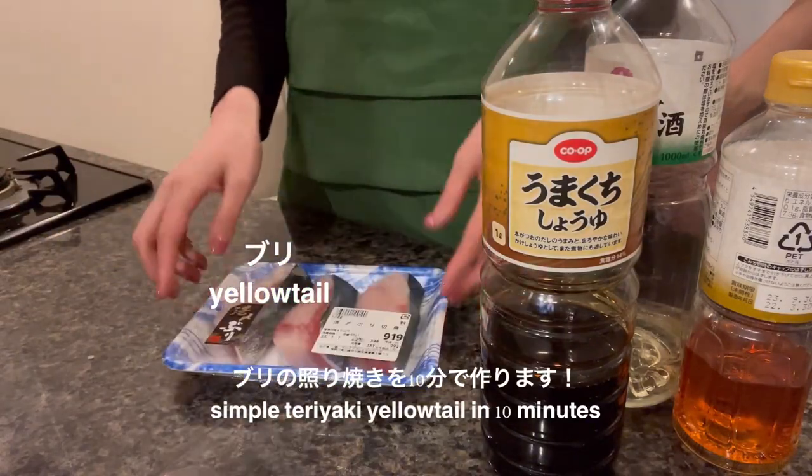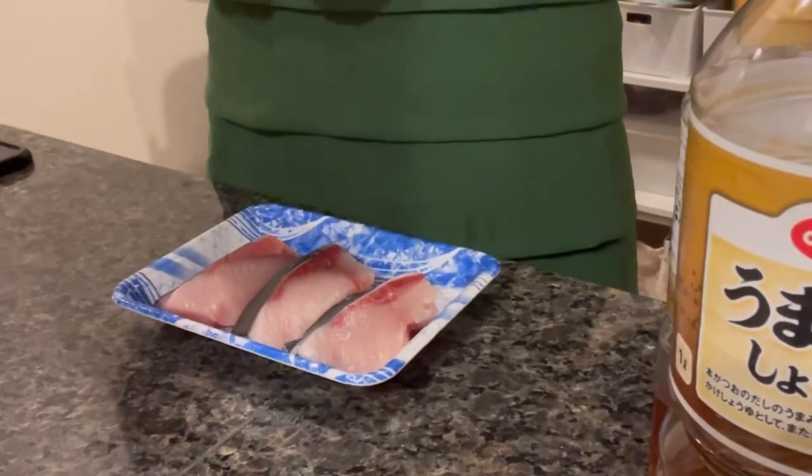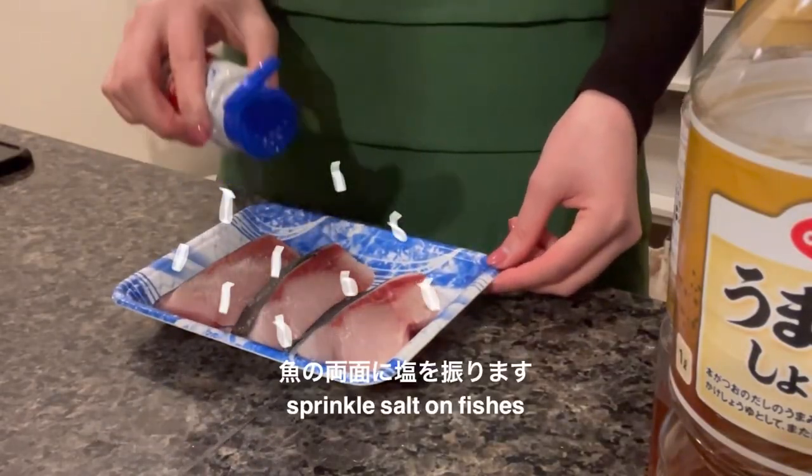Today we're gonna cook a simple and delicious teriyaki yellowtail in 10 minutes. Let's get it! First, season the fish equally on both sides with salt.